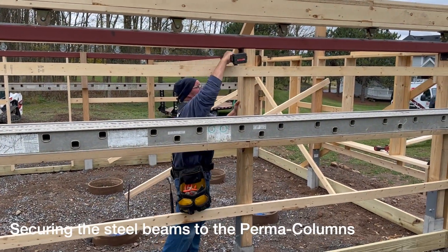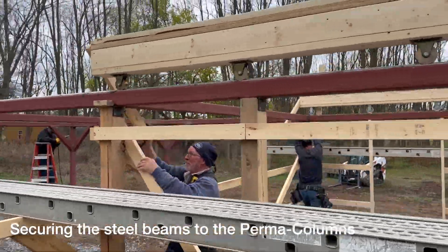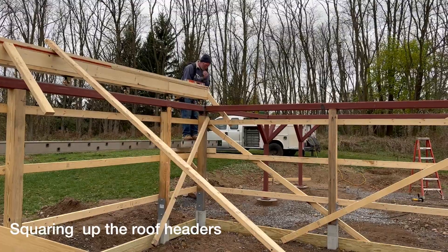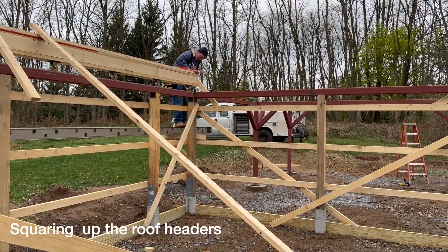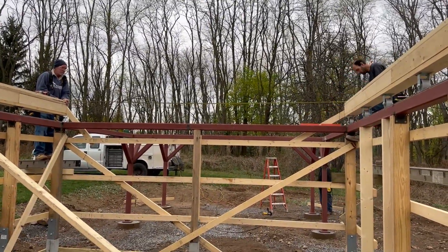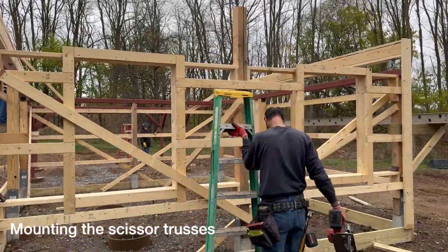The next morning, the first thing that was done was to secure the steel onto the post using the custom brackets installed by the welder. The next step was to put the roof trusses on, but before that could happen, we had to make sure that each header was perfectly level, perfectly straight, perfectly parallel, and had the appropriate distance between them. So with some careful adjustments of the supports that were holding the headers in position, we were ready to roll.